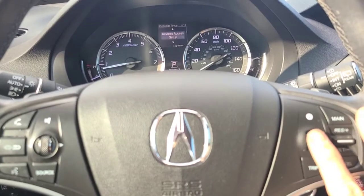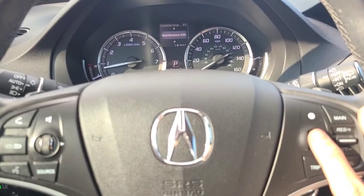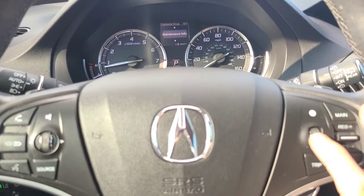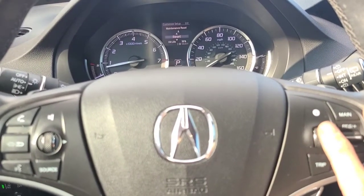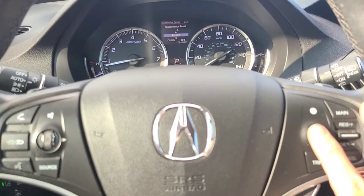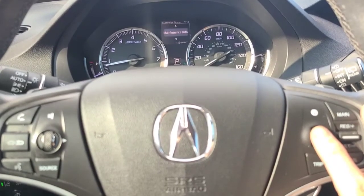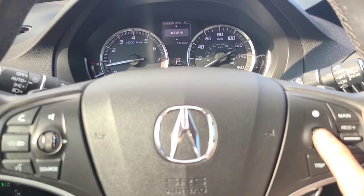Then you're going to go down till you see a Maintenance option — Maintenance Info. Press the dial in again, go down and it'll say Reset, then press the dial again. It'll say Reset Complete, and then go down and exit out.